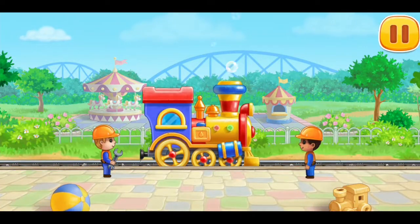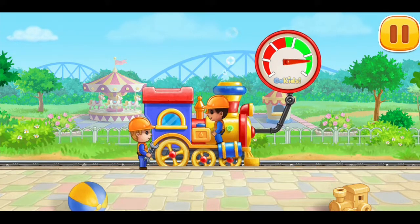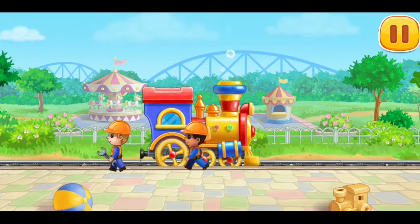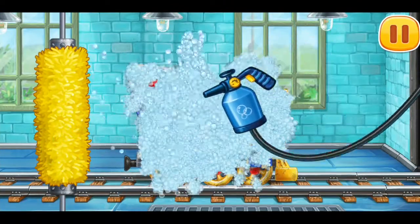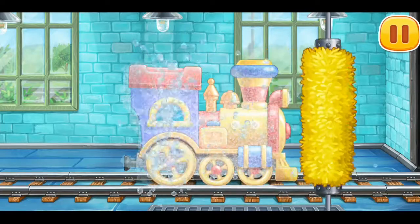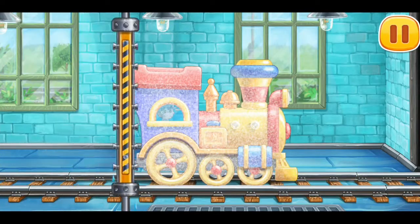Let's check the work of the locomotive. Let's wash the children's locomotive. Let's go!